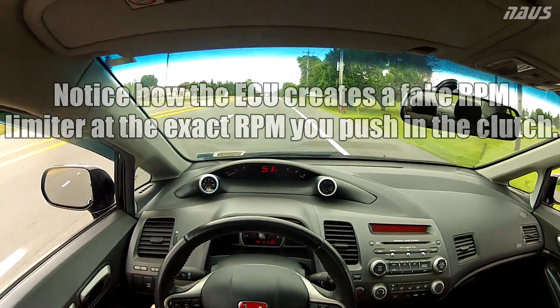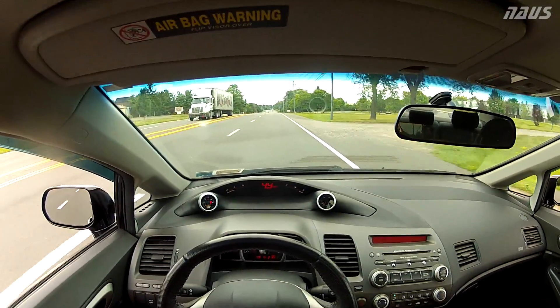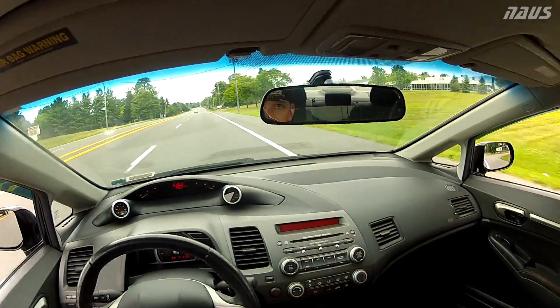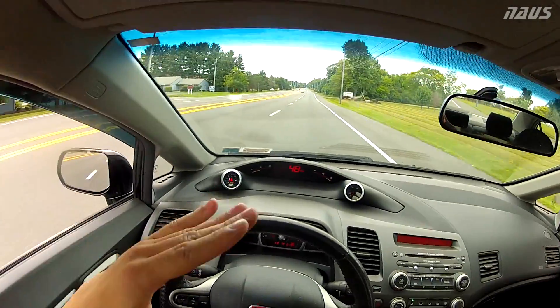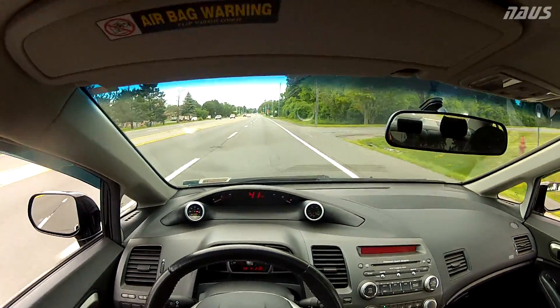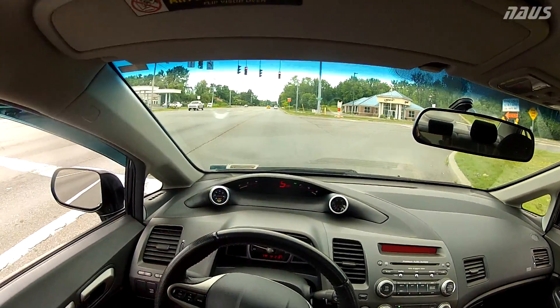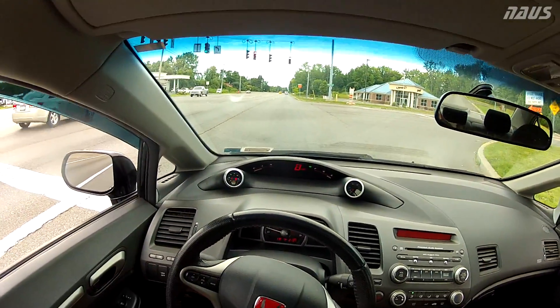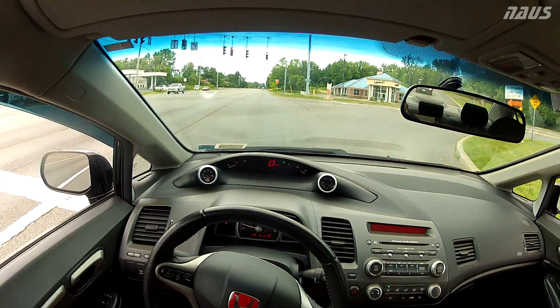So it does a rev limiter at the exact rpm you want to shift — it doesn't go all the way to redline like it used to. That's interesting. I didn't expect it to bounce like a redline; I thought it would just stay constant, but it actually bounces right at your shift point. I had traction control on for that so the light kept blinking and I was freaking out, so we'll give it another try with traction control off.